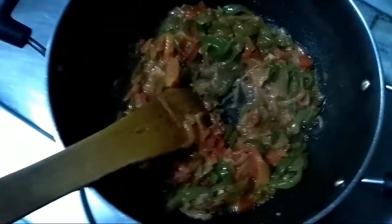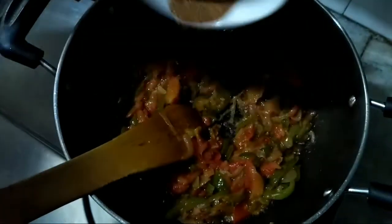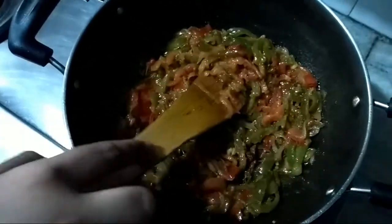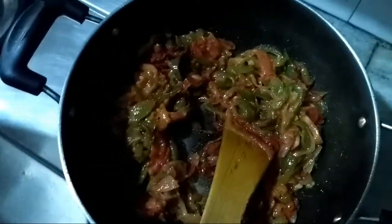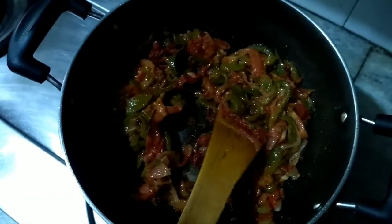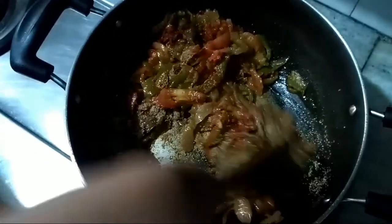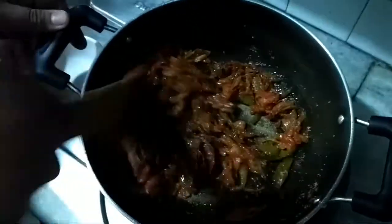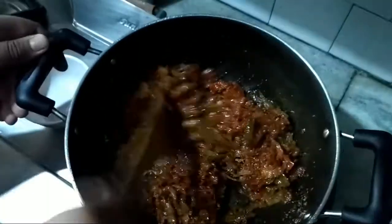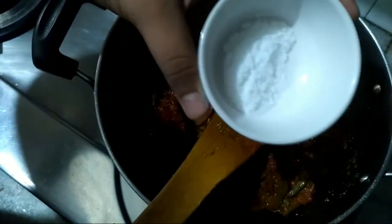Now we will add some spices — my mother's special achari masala, red chili powder (you can increase the amount if you want), dhania, and some garam masala. Mix it well. Now we will add salt to taste.